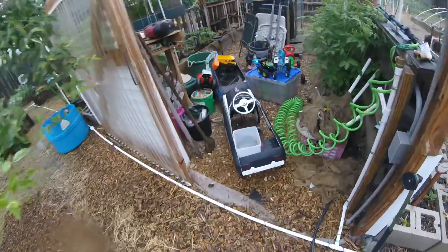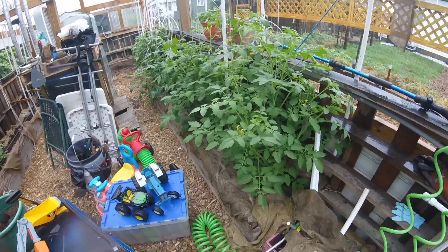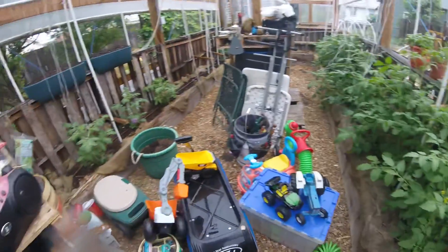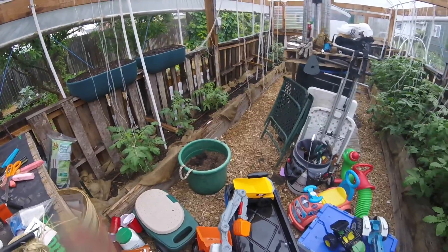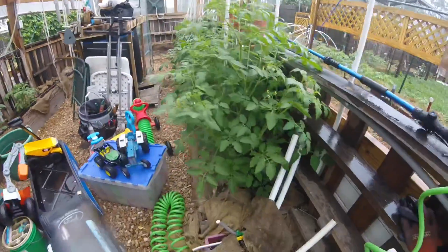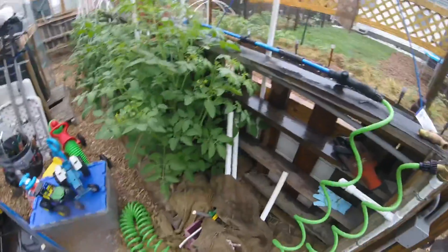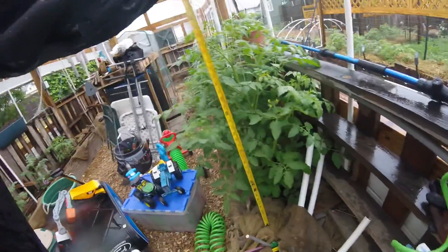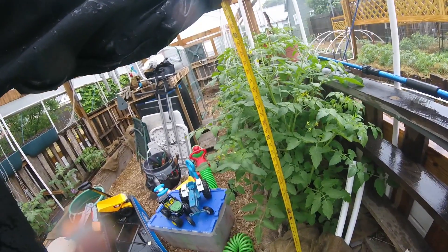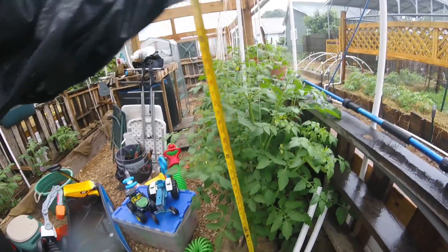But look at the tomato plants in the greenhouse — yes sir, they are doing well. Got a little bare spot there. Let's see how tall these tomato plants are — we got the tape measure out. Oh, we're past three feet. Pretty good sized plants.